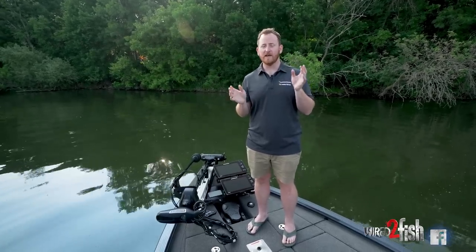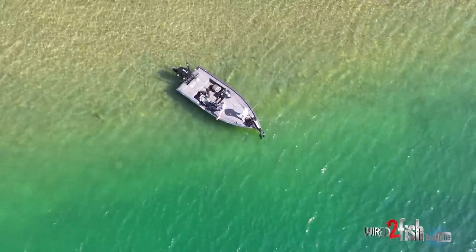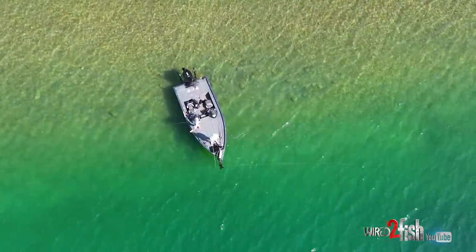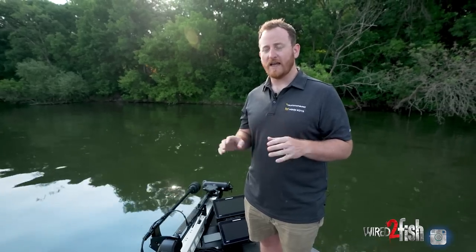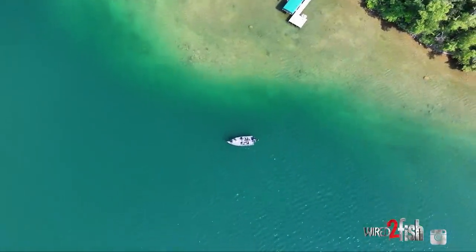When the Ultrex first came out, everybody knew it for SpotLock — it was the first bass motor with SpotLock available. In that spirit, we've packed more GPS functionality into the Ultrex Quest and all of our new trolling motor models this year, including something called drift mode. In the same way that SpotLock works as a GPS anchor, drift mode works as a GPS drift sock. If you have wind or current and want to go in the same direction but not as fast, you engage drift mode and the motor slows you down while keeping you moving at the pace you want. You set a target speed and a target heading, which is great for fishing expansive flats or covering a lot of water without being pushed as fast as the wind.